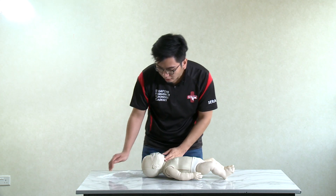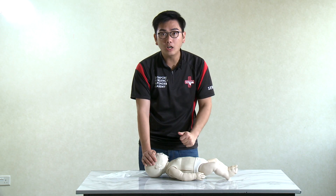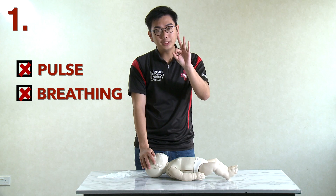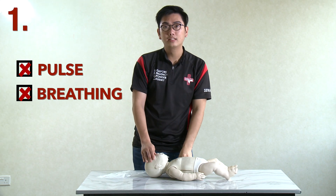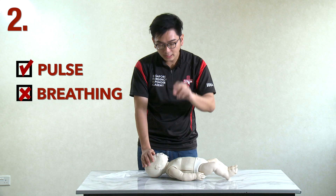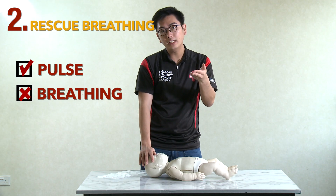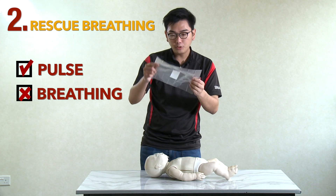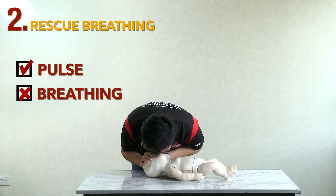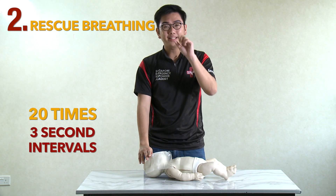Take out your face shield and look for rise and fall of the chest. If you are trained and confident, also check for a pulse. There are three scenarios. Number one: no pulse and no breathing — start CPR, trace your landmark and begin. Number two: pulse but no breathing — perform rescue breathing. Place your face shield on the casualty's mouth, head tilt chin lift, and proceed with rescue breathing approximately 20 times.